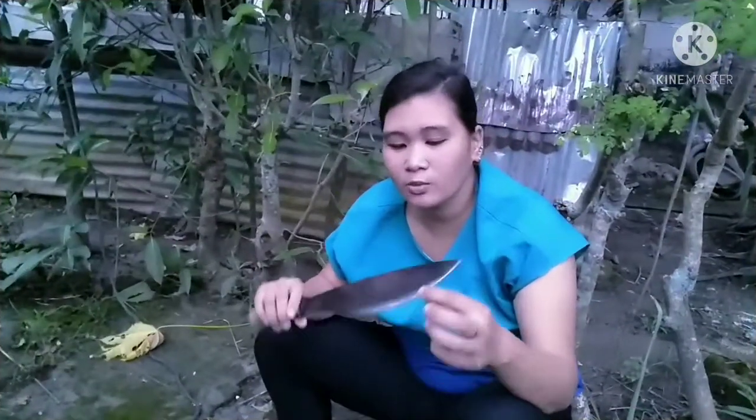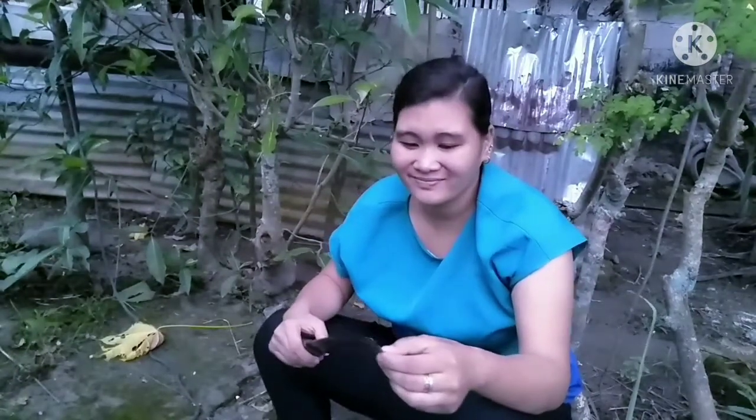My dogger is already sharpened. But wait — you need to be careful when using it. That's the procedure on how to clean and sharpen your dogger. Thank you, and I hope you've learned something for today. Bye bye!